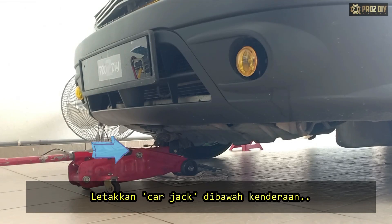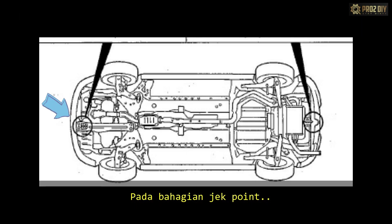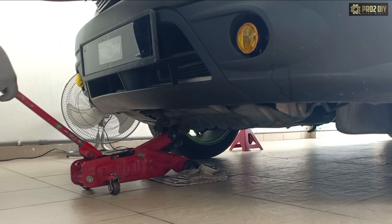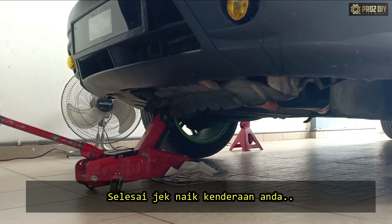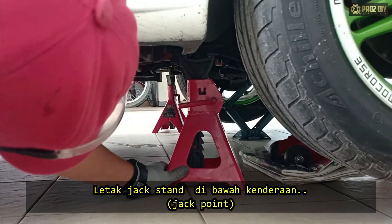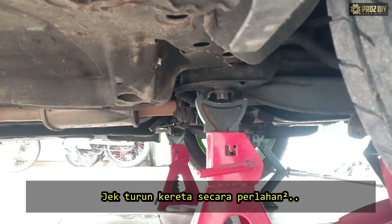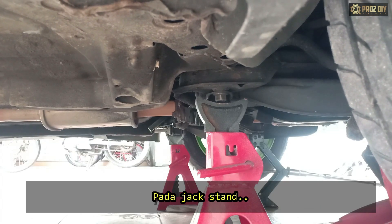Next, get your car jack and place it underneath the vehicle right at your jacking points. Once the car is jacked up, you can get your jack stands and place them under the car. Then slowly lower the car down onto the jack stands.